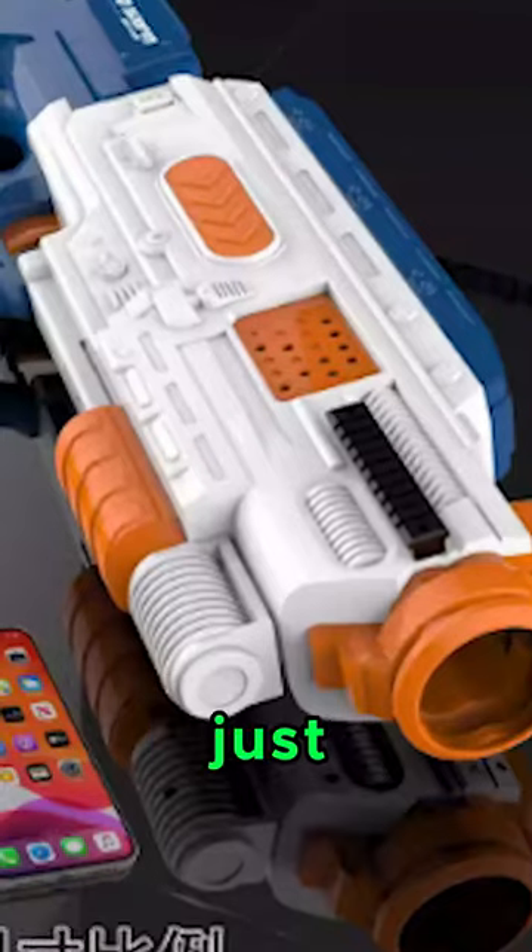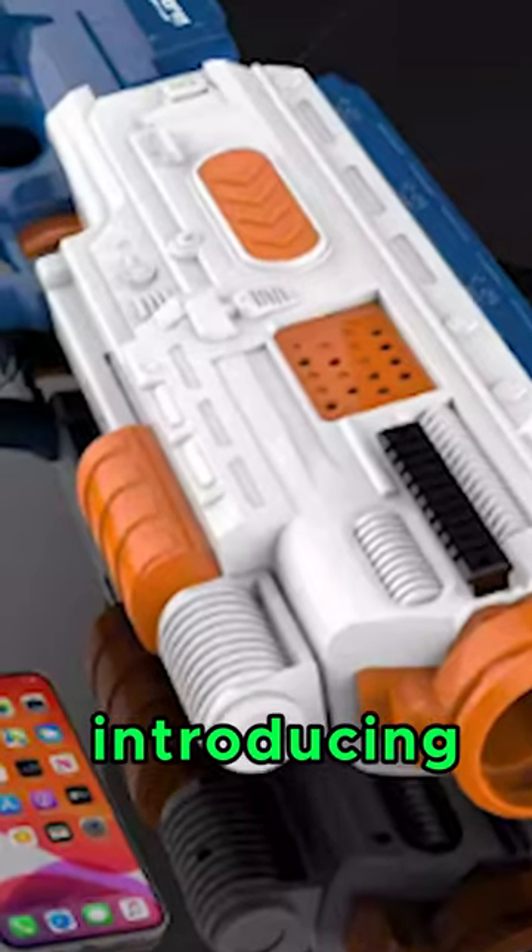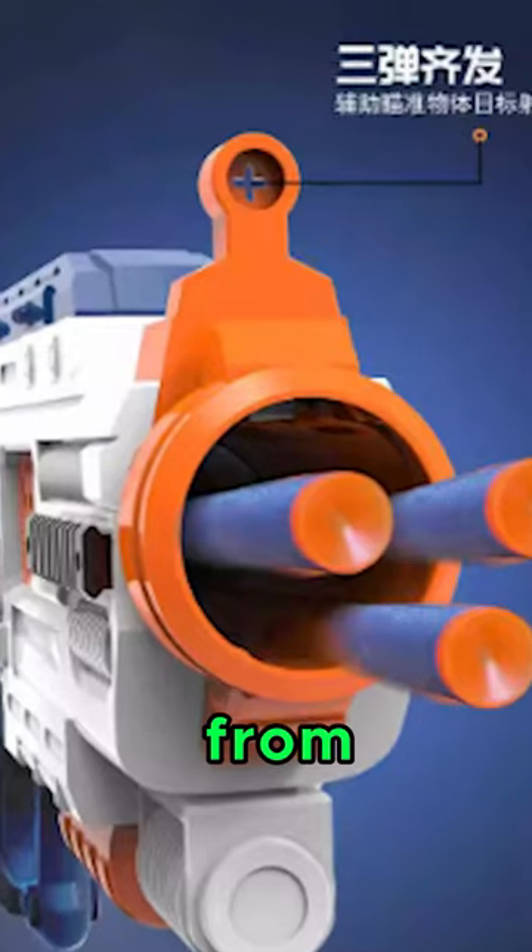Fortunately, there's a blaster that we just got in. Let's check it out. Introducing the Firestorm shotgun from CS Noobs.